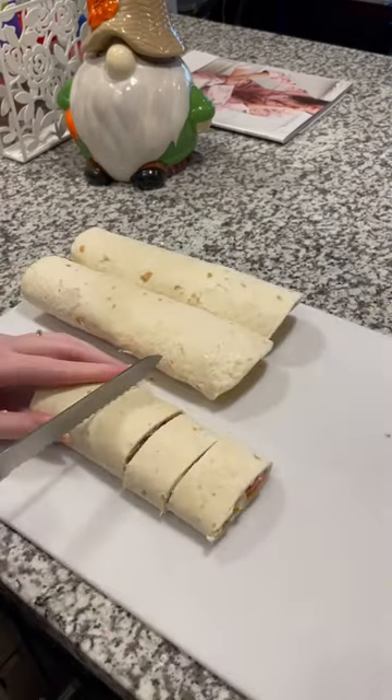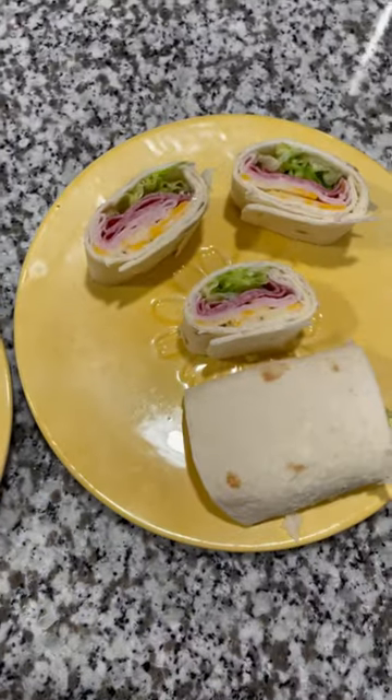Roll them up like that, cut them into mini pinwheels, and that is what they look like. Enjoy!